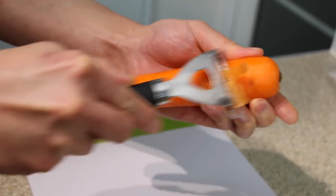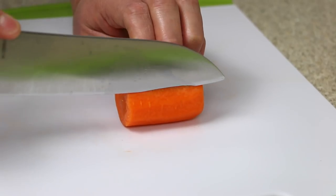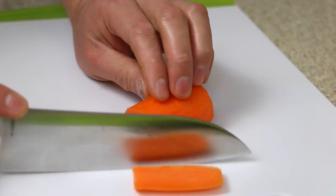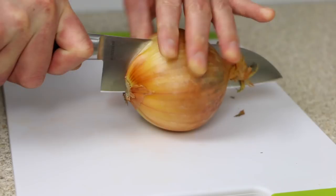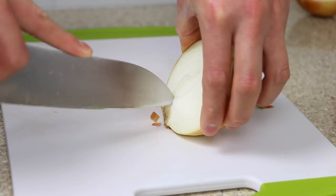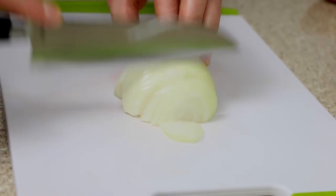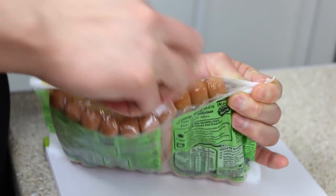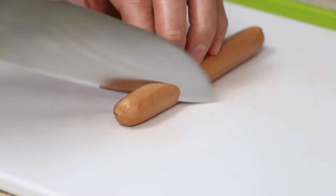Let's start today's recipe video by prepping our ingredients. Feel free to omit or replace any of the vegetables or meat as desired. Start by cutting a third of a large carrot into strips. Next, take half an onion and thinly slice. Today I'll be using some frankfurter sausages for this dish — slice diagonally into chunks.